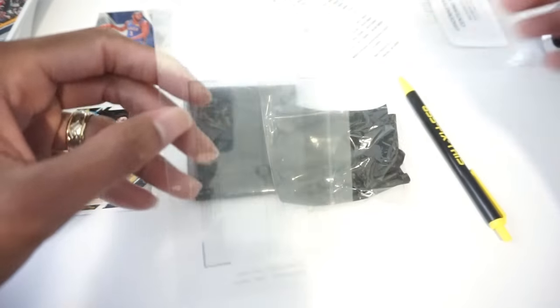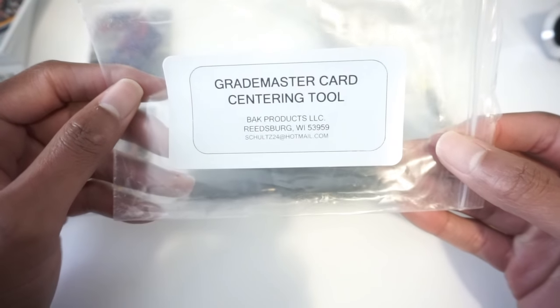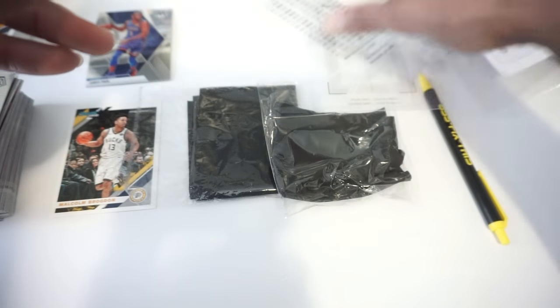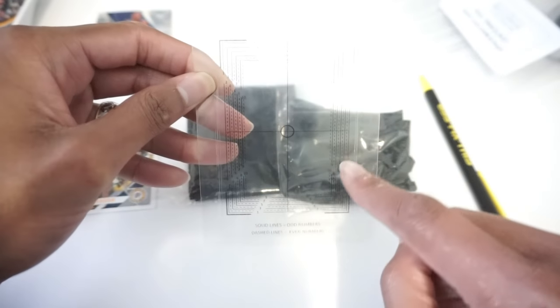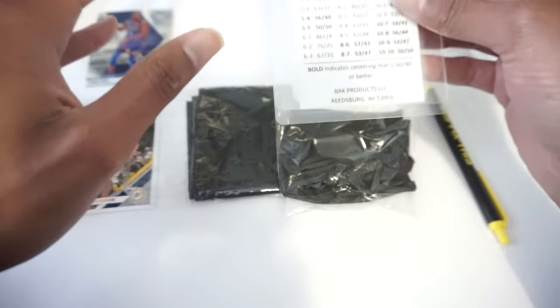Here's the information that comes on what I bought off eBay. You can read it — I won't read it back to you. I will try to see if the listing is still active and send it to you. But this was $14.99 and it has a grid of numbers outlined here to measure the centering of a card. Then depending on how the numbers line up, it tells you if you're 50/50 centering or not.